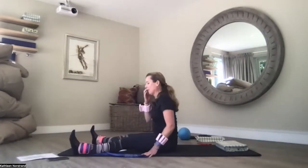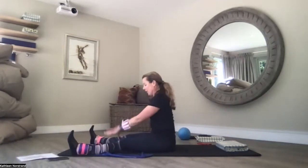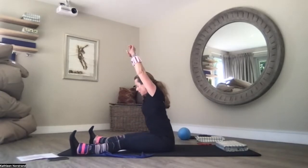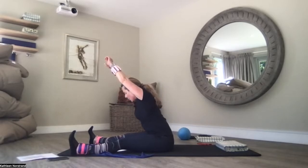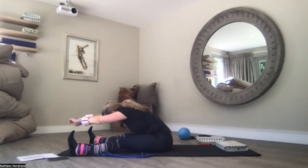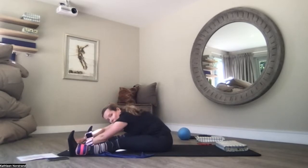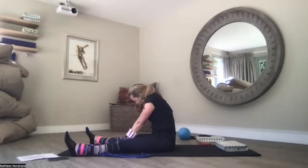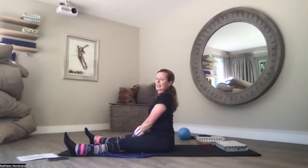Let go of the band. The feet are mat-width apart — either keep your hands in between your legs or up to the ceiling for level two. We hinge forward — classic spine stretch. Pulled by a piece of string — round and curl. Everyone's hands come down to the mat. Flex those feet and walk your hands forward. Pulled by a piece of string from the crown of the head. Totally relax the muscles, see if you can come an extra millimetre. And slowly roll up, one vertebra at a time.